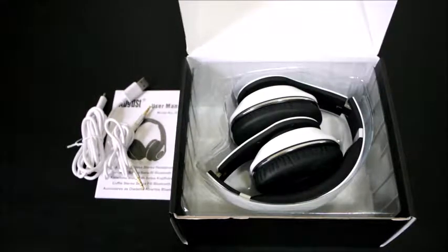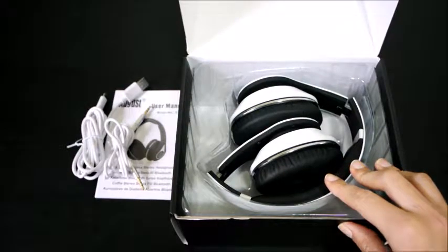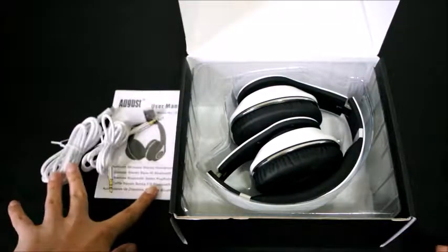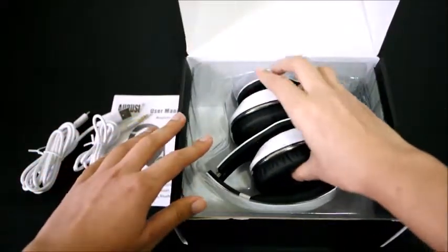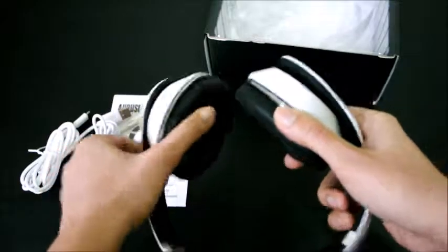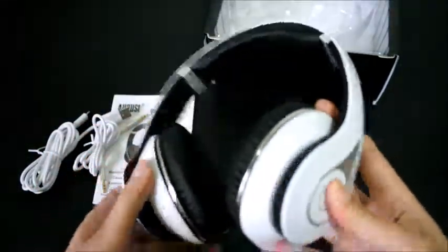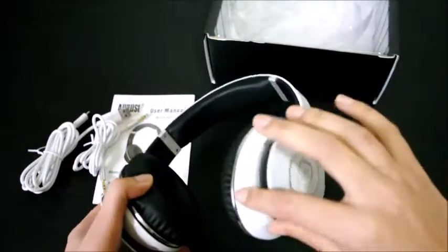This review is for headphones by the brand August, model number EP 640. It comes with a user manual and is foldable. It comes in three colors: white, black, and red. This is the white one, and it looks very nice with a glossy finish.